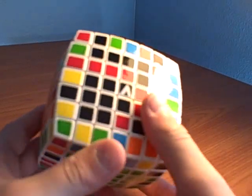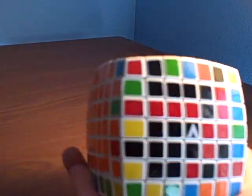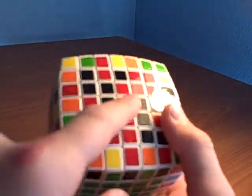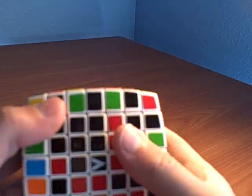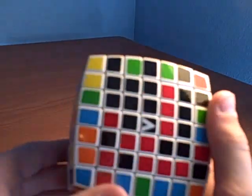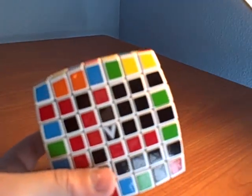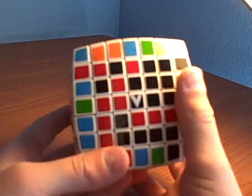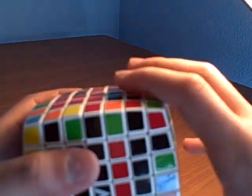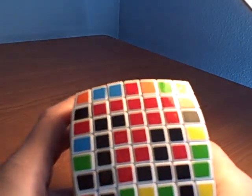Okay, now it's time to solve the two last centers. This one is different from solving the other ones because on this one you've got to solve the mini three-by-threes inside each of them. Find out which side is which — this is the black side, this is the red side. If you know how to solve a five-by-five, this will be easy because it's just like solving five-by-five centers.